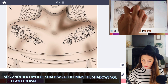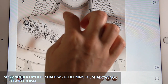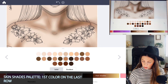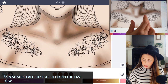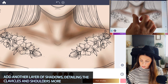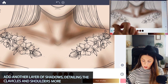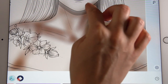This time we're just sort of redefining the lines we just did on the left and right side. Now I'm going to use the first color on the last row of the Skin Shades palette — sort of a medium to dark brown — and zooming in, I'm going to start to outline some details such as the clavicle. Notice there's more of a shadow right around this clavicle, and the shadow is kind of coming up from where the arm is meeting the top of the chest.